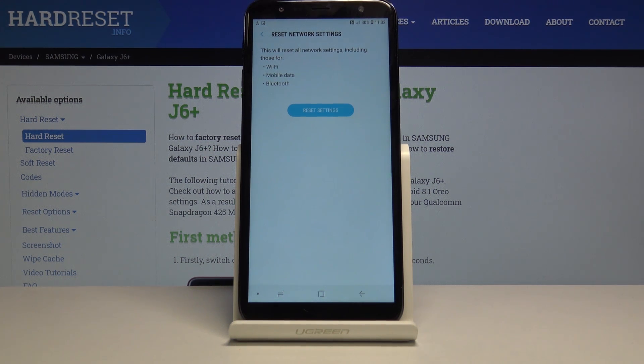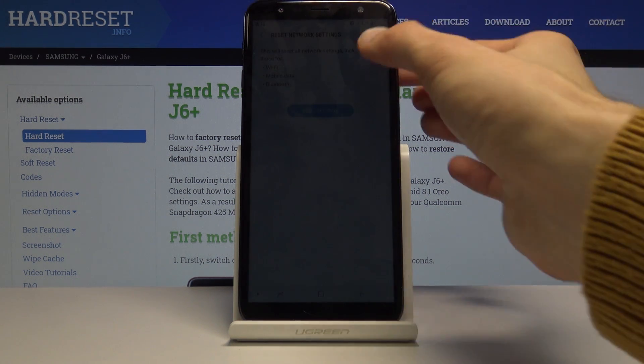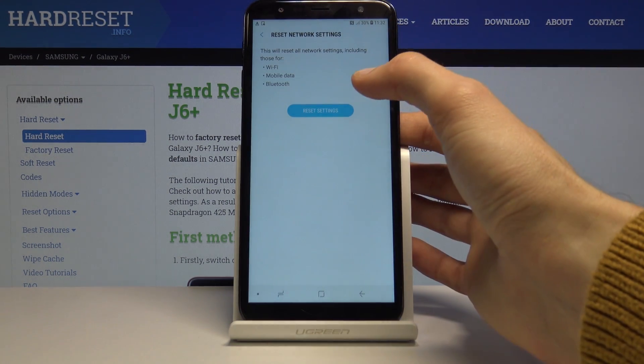Mobile data automatically reconnects, and that's kind of how it works. But for Wi-Fi you will need to reinsert passwords for your Wi-Fi networks, and for Bluetooth reconnect all your devices that you might have had connected.